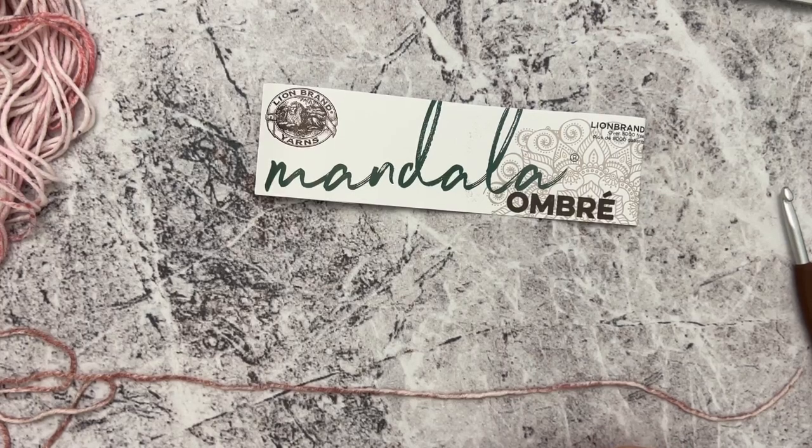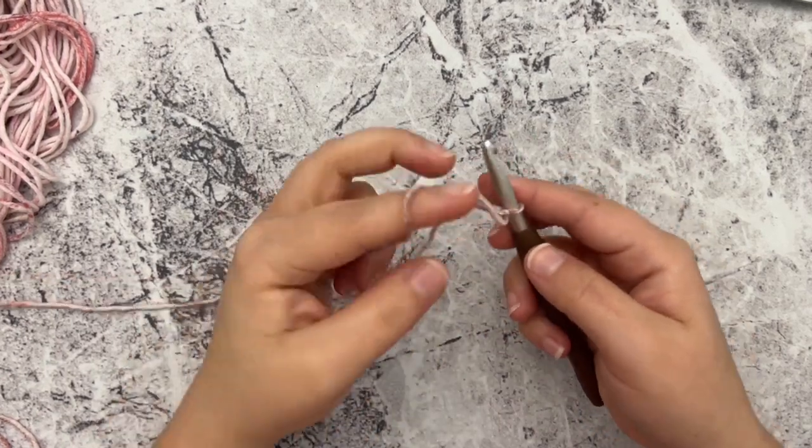Before we go any farther in this video, if you have not yet subscribed to my channel please subscribe to never miss any free crochet patterns and tutorials. Now we're going to jump right in and I'm going to show you how to crochet this easy shawl.